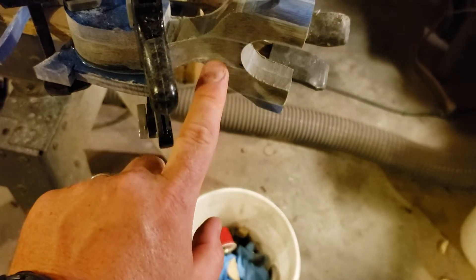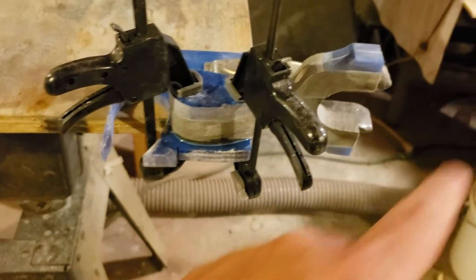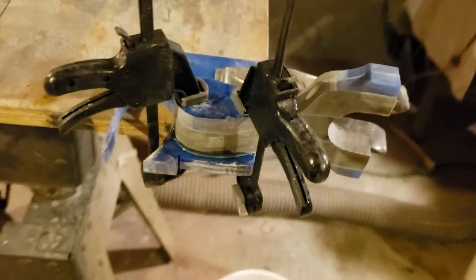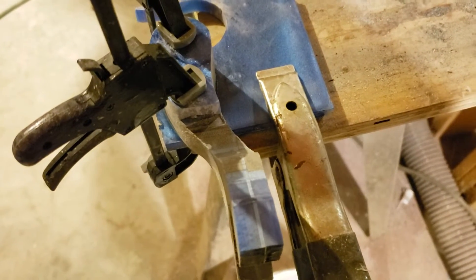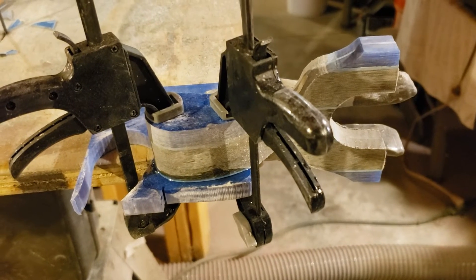This is the resin I made. As you can see, the handle is ergoed a lot like the mantis — last glue up before shaping.